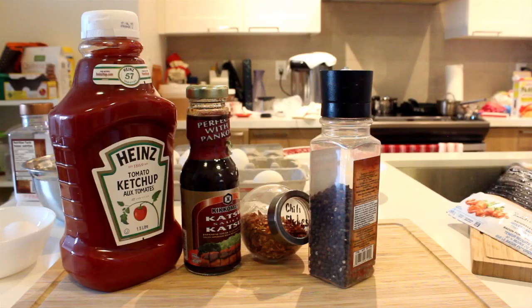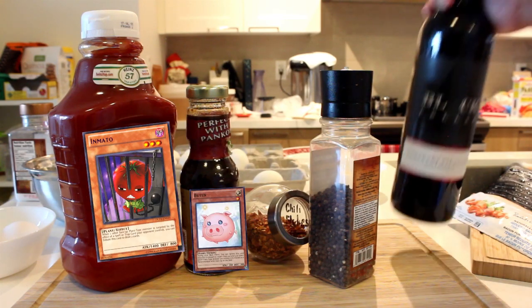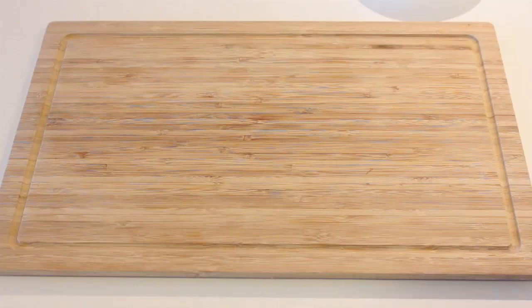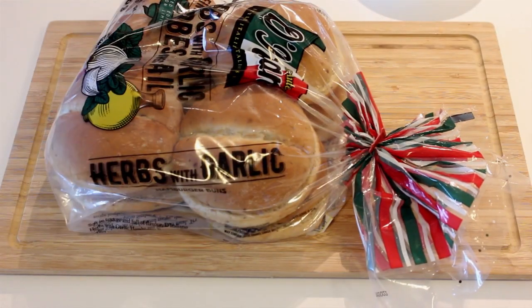For the remaining ingredients for the sauce we have Emido ketchup, puten katsu sauce, chili flakes, black pepper, and a red wine made from the chia cherries. There's no monster for this.